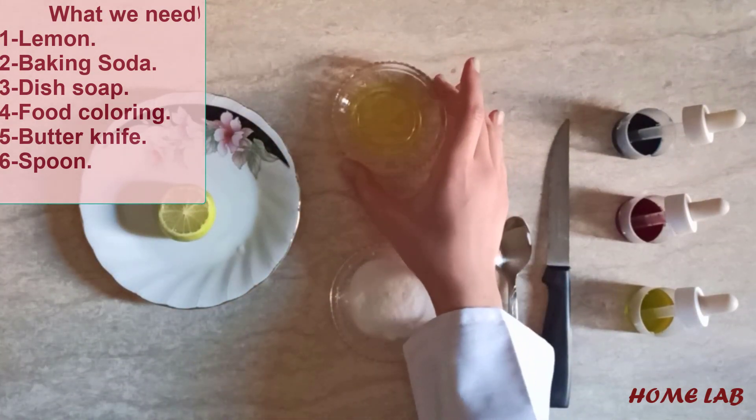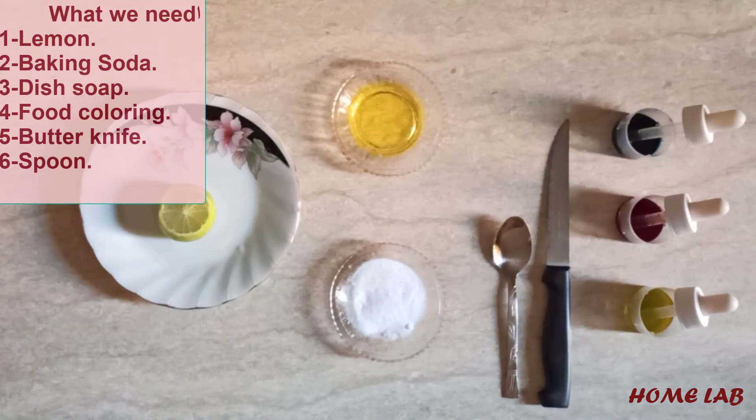You have a dish soap, food coloring, knife, and spoon.